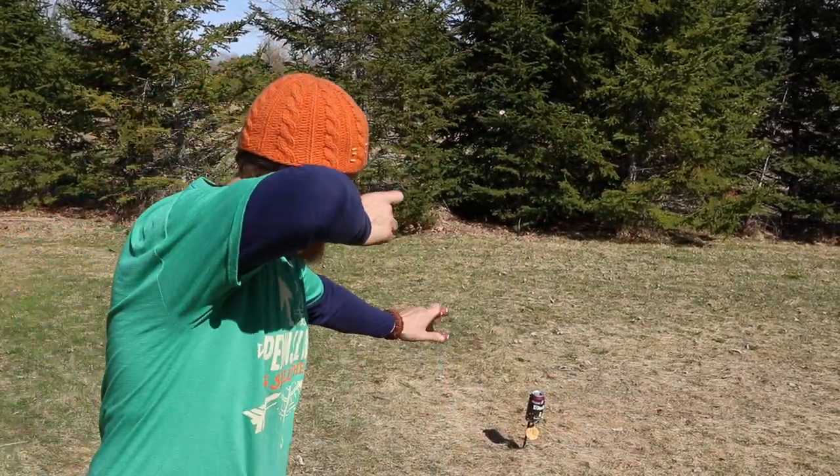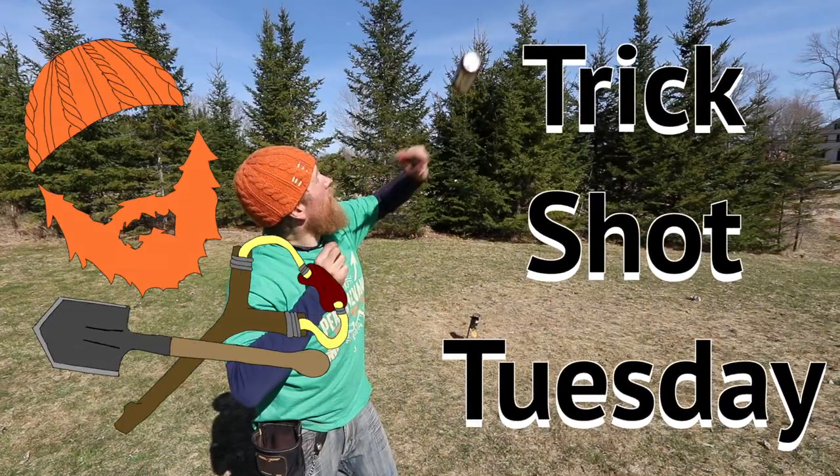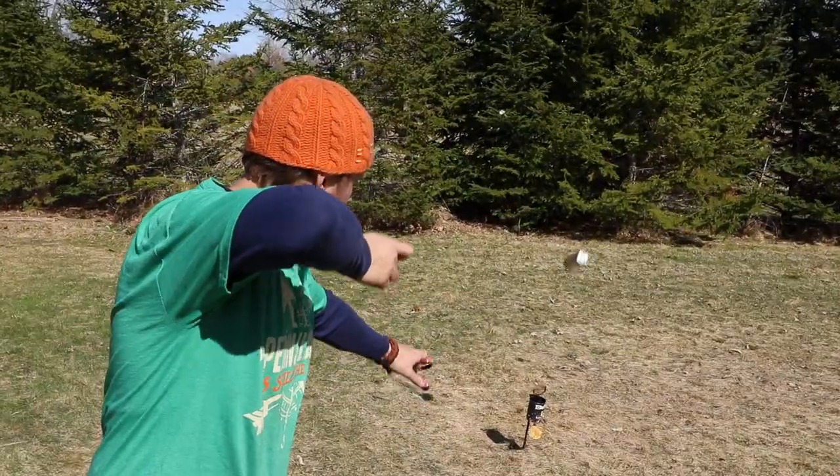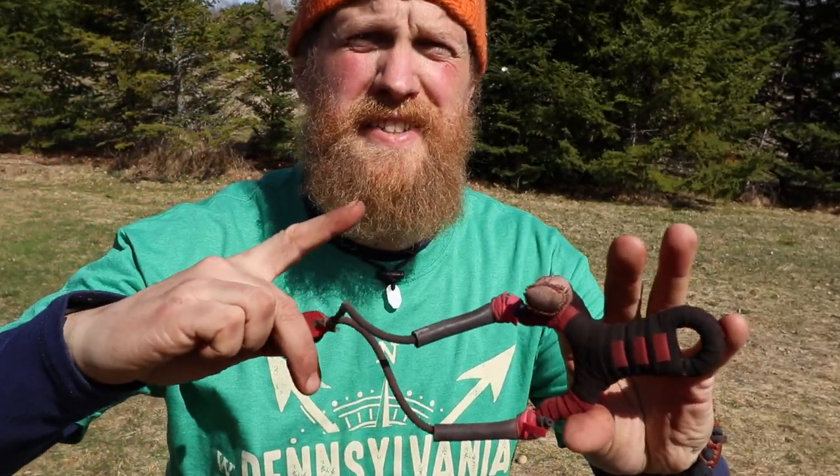I'm Zachary Fowler and this is the Daisy Rocket Shot. Trick Shot Tuesday. Daisy Rocket Shot.